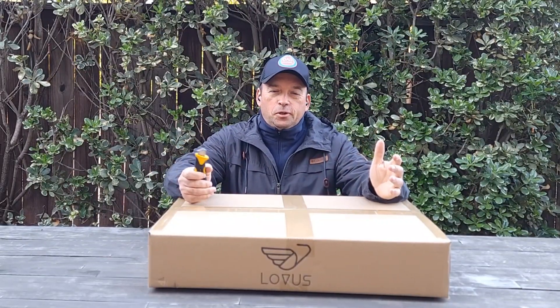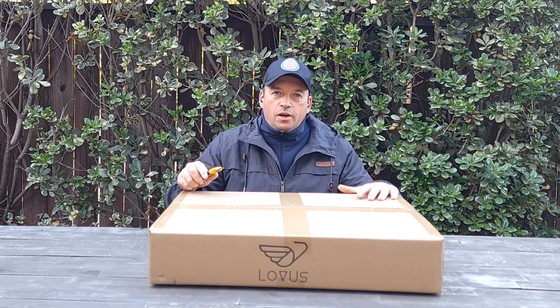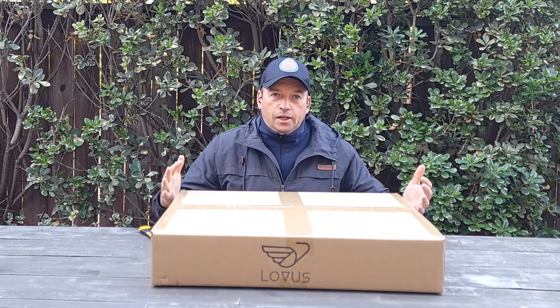Hello everyone and welcome to my channel. Today I'll do an unboxing of this Lovus street light, parking lot light, backyard and front yard light. It's a very powerful light that should be bright enough for streets, but I'm going to use it for my backyard or front yard. It has 100,000 lumens — that's what they say. It's solar charged, so it charges from the sun with zero expense other than buying the light.